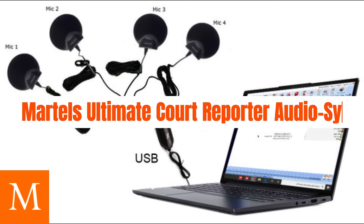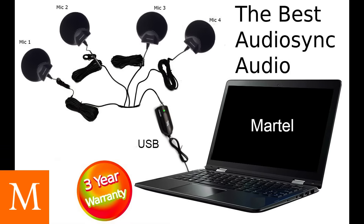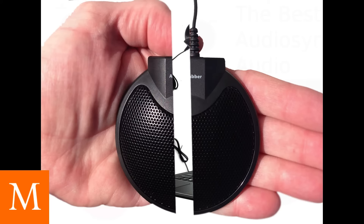Martell presents Ultimate Chord Reporter Audio Sync. It will overcome Judge's white noise software. Live monitor listening at the same time you are recording in Chord Reporter software.